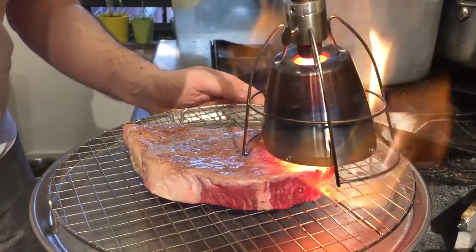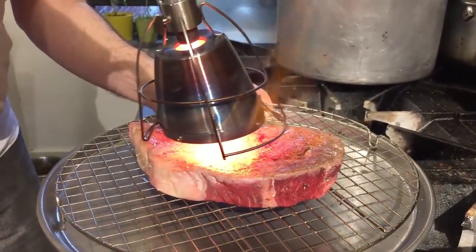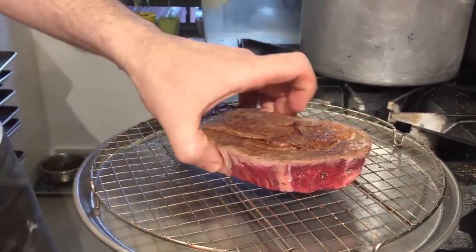This steak was in the refrigerator — it's dead cold. I didn't season it because I'm going to cook it low temp for quite a bit of time, and I'm not going to put a hyper thick crust on it this time. This is what I call a pre-sear. So I'm going to flip it right now.